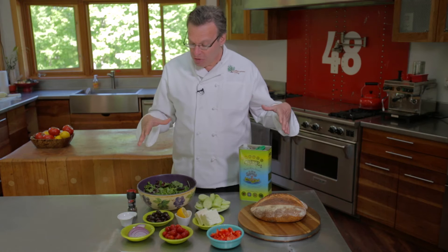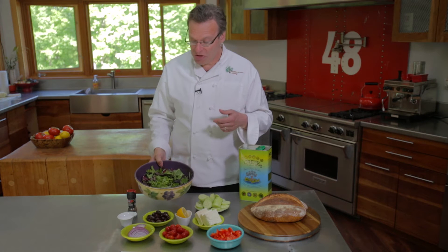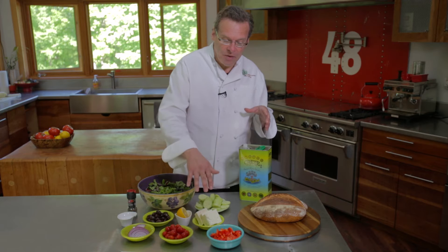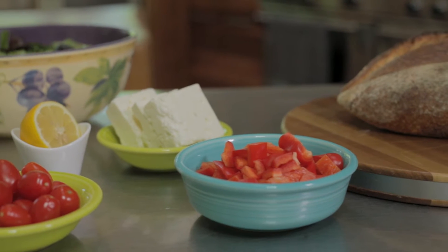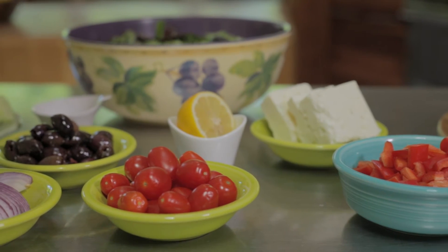I would say it's a traditional Greek salad, but I'm going to be adding lettuce, which is something they actually don't use in a very traditional Greek salad. The great thing about this particular recipe is it can be a whole meal because it has protein, fat, and carbohydrates. It has the protein from the feta cheese. Also, when we make it, we don't have to add any salt because there's salt already in the feta cheese and the olives.